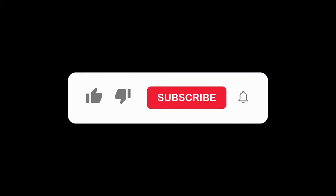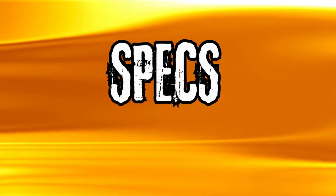Remember to like, subscribe, and share if you find some value from it, as it truly helps the channel out. With that said, let's take a look at the specs.